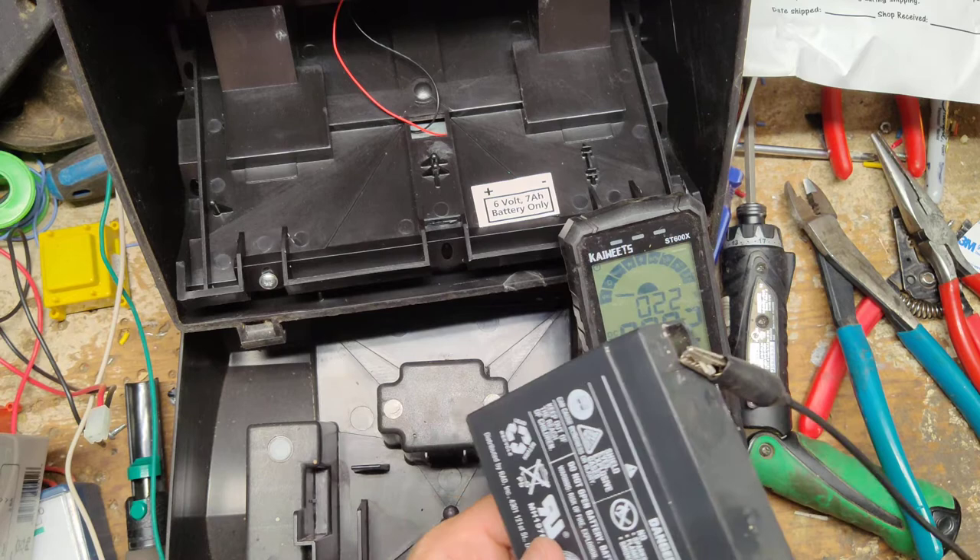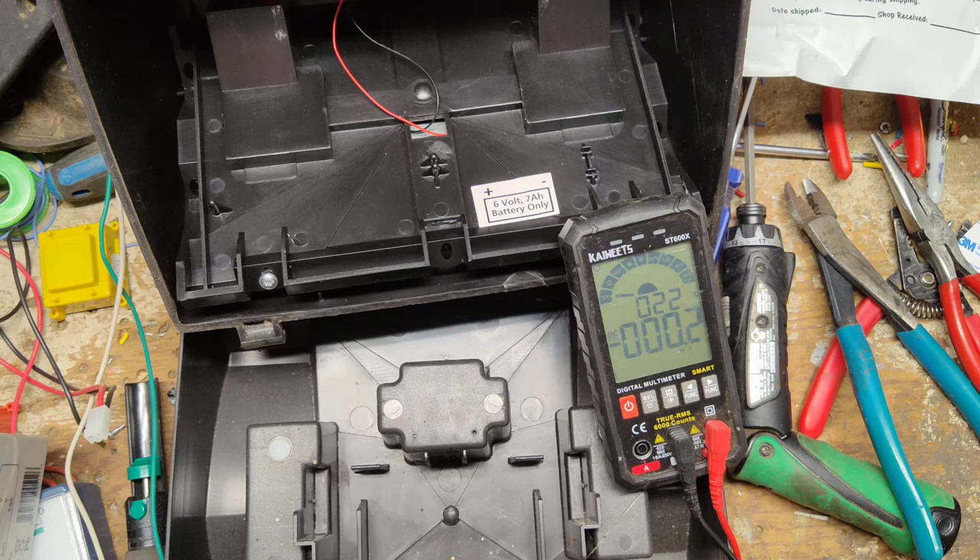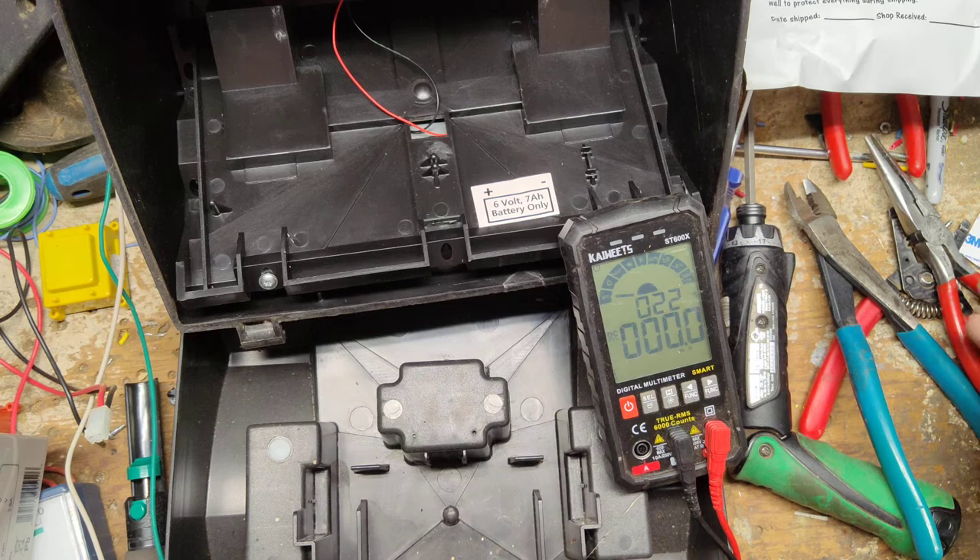It should be drawing around one amp give or take, but I'll leave it on here for a while because the amps are slowly climbing. We're up to 0.6 amps draw right now. We'll leave it on there — maybe we'll be able to bring this battery back to life. It looks like the battery has been replaced at some point. We're up to 0.64 amp draw now — that's a pretty good draw given how low the battery is, so we might be able to save it.